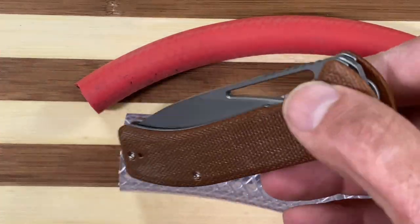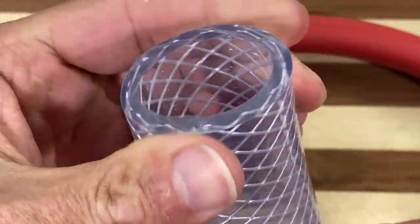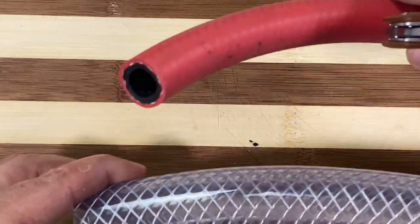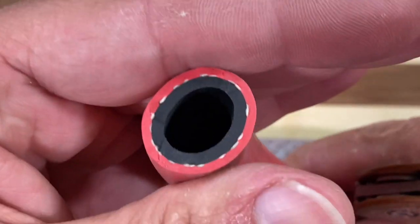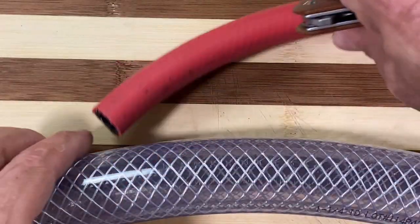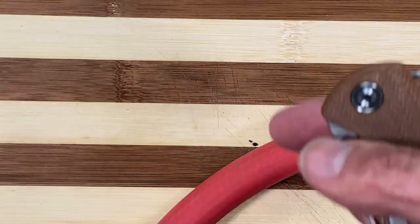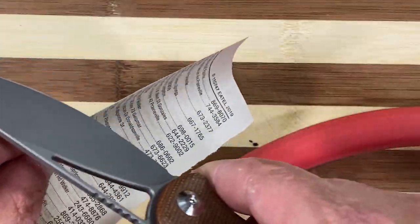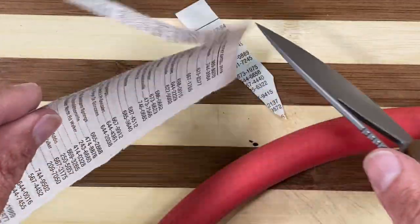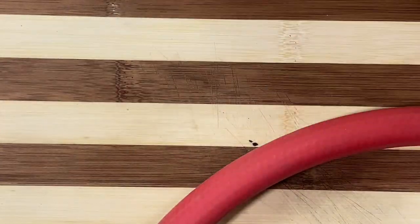We're going to try to cut up these two big thick pieces — this is a thick, pretty dense tubing with nylon webbing, and this one is double-walled, very dense as well. We'll start off with the small one. Let's check the edge real quick — that front area is still good.